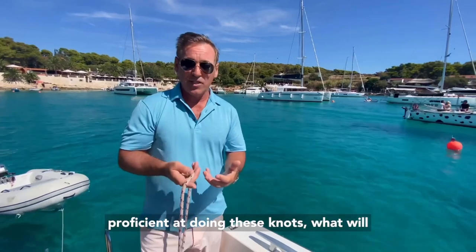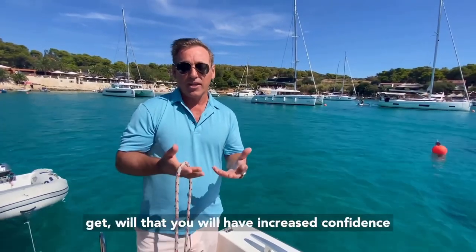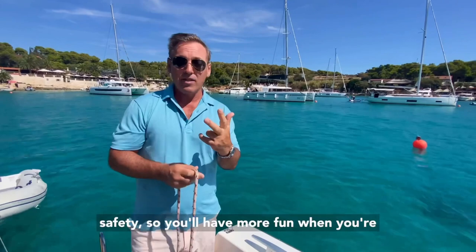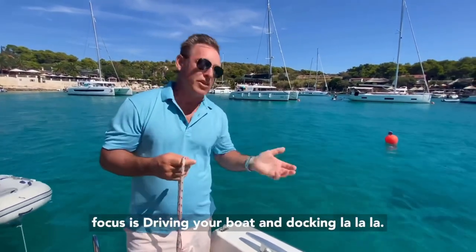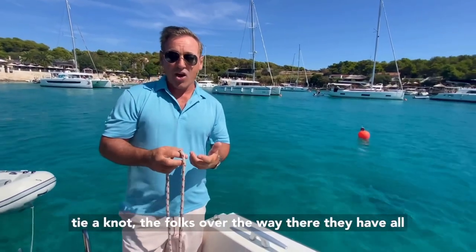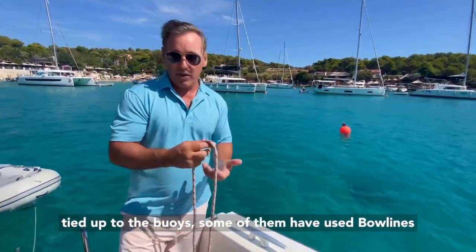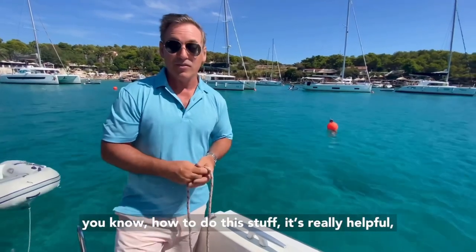If you become proficient at doing these knots, what will that achieve for you? The results you will get are increased confidence and safety, so you'll have more fun when you're out on your boat. Obviously, the main focus is driving your boat and docking, but then you reach a point where you've got to tie a knot. The folks over the way there have all tied up to the buoys - some of them have used bowlines, so knowing how to do this stuff is really helpful.